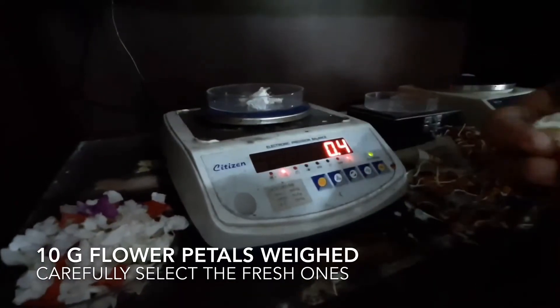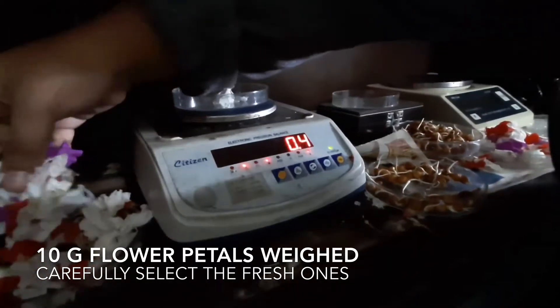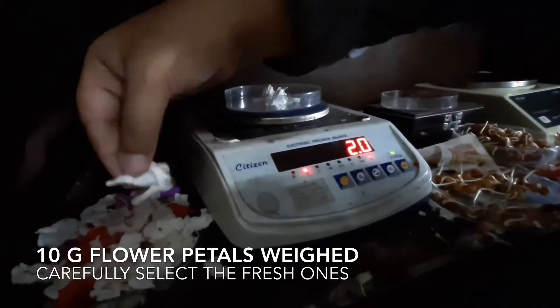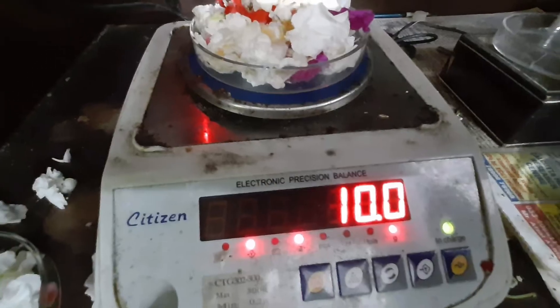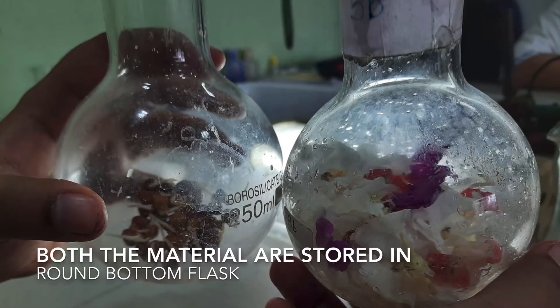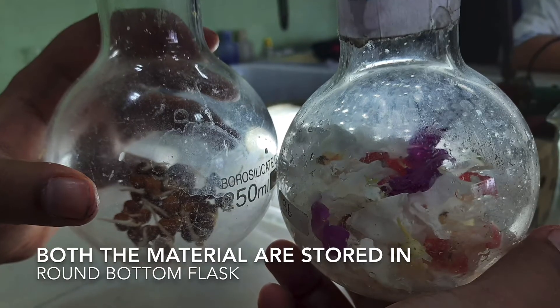10 grams of the flower petals are weighed, and here also we will carefully select the fresh ones. Both the weighed plant materials are now kept separately in two round bottom flasks.